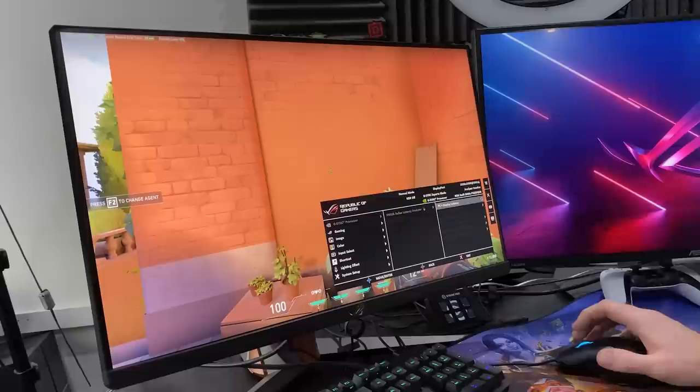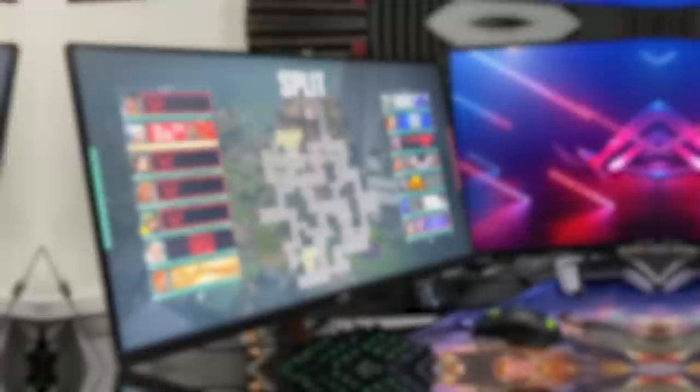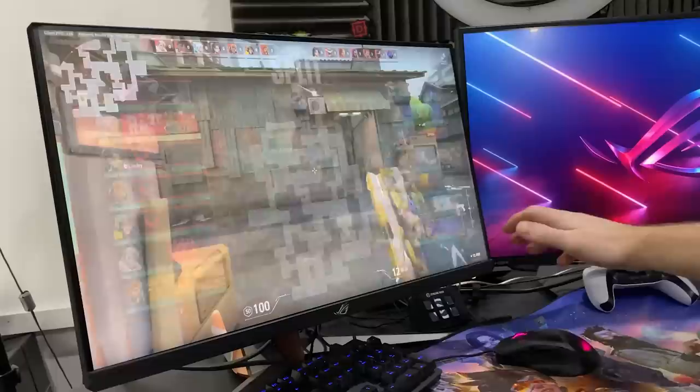Nvidia Reflex is also available on the 9, 10, and 20 series Nvidia GPUs, as well as the 30 series we're testing on now. This is the entire ROG system: the mouse tracks input latency through the monitor because it's plugged directly into the monitor via a special port, and then there's the GPU. It's the whole ecosystem, which is the cool thing about this.